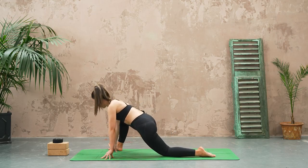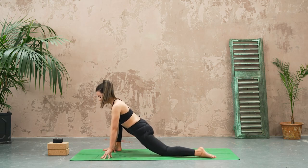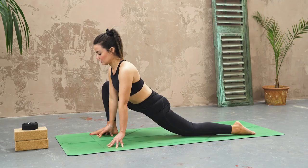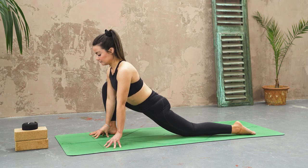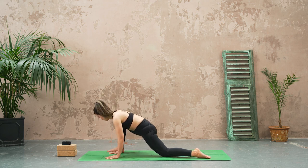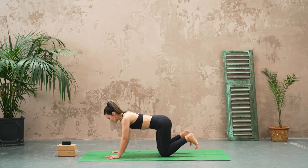Let's find a little stretch here — toes pointing forwards, the right toes are pointing forwards, sinking the hips forwards and down. Just check in with the jaw, notice if you're clenching your teeth or scrunching up your fists.